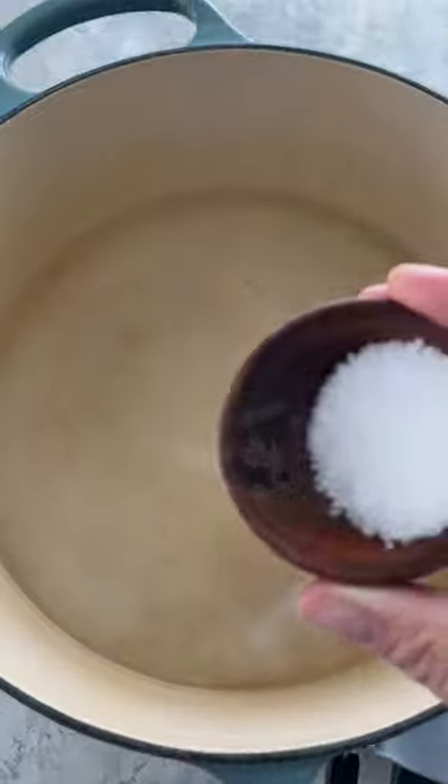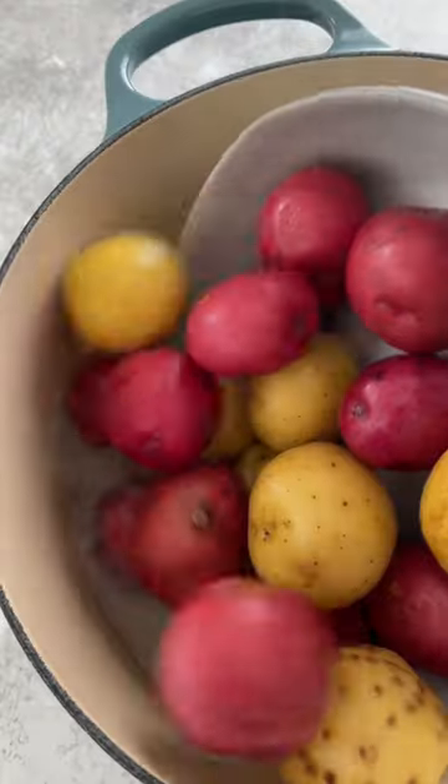For super crispy roasted potatoes, give them a smash. Scrub and rinse the potatoes well. Add them to a pot of boiling salted water.